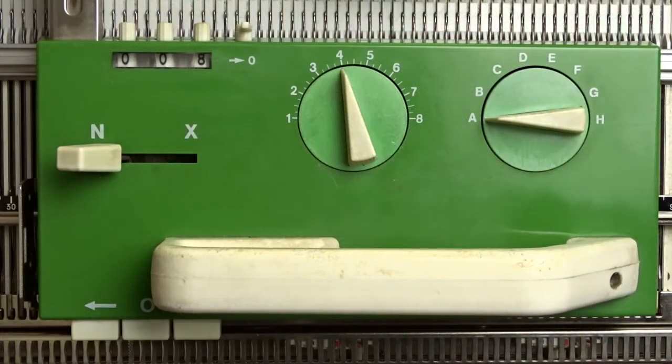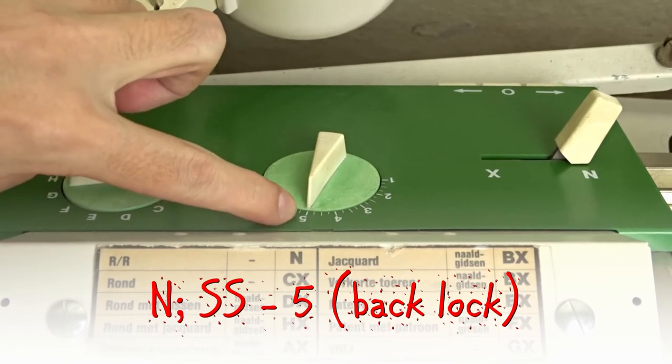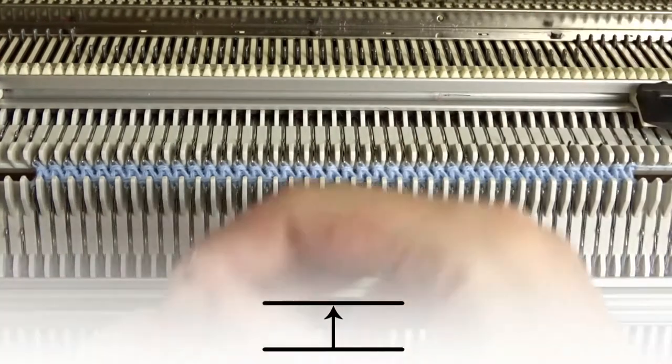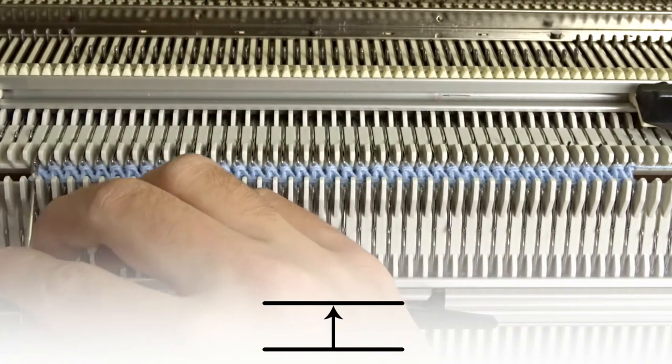On the back lock, increase the stitch size to 5. The other settings must remain the same. Rotate the racking handle anti-clockwise to its upper position. Remove the edge springs, use the double-eyed botkin tool and transfer all the stitches to the opposite needles on the back bed.